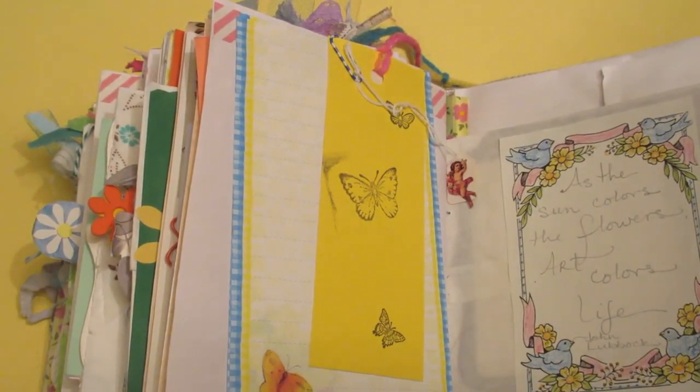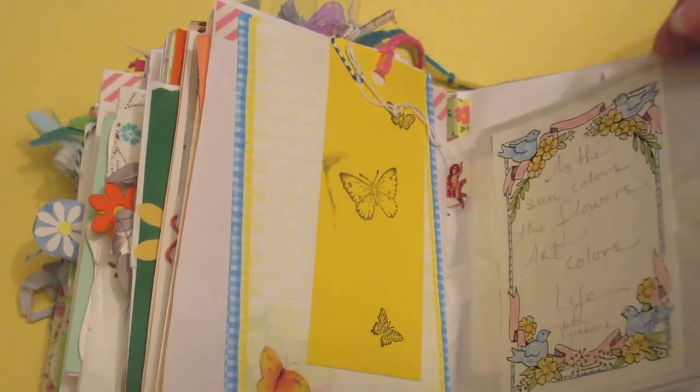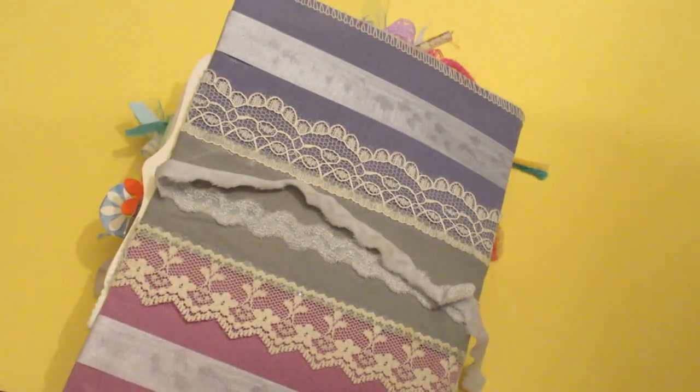"As the sun colors the flowers, art colors life." — John Lubbock. A little quote. I love quotes. Anyway, thank you for watching. Have a nice day. God bless.